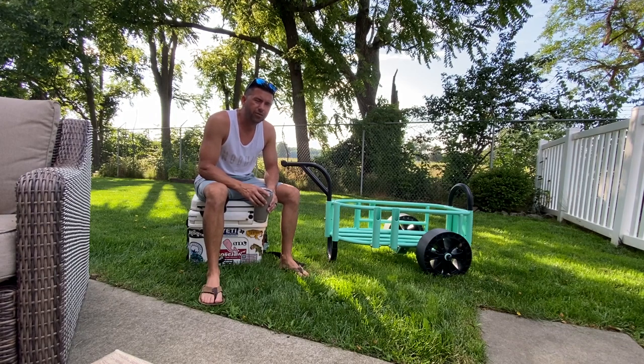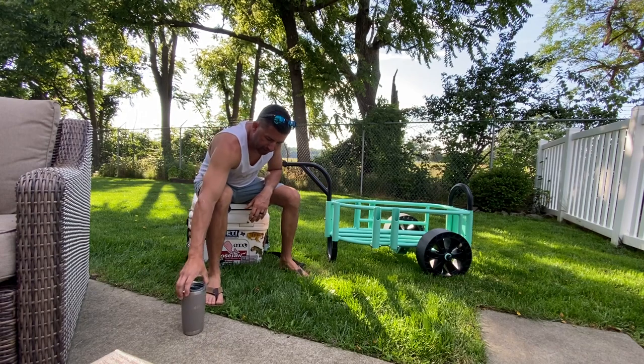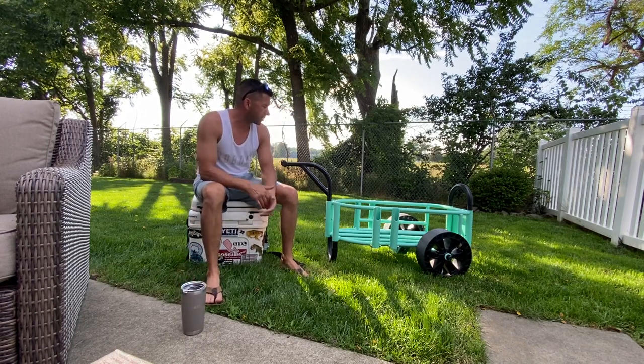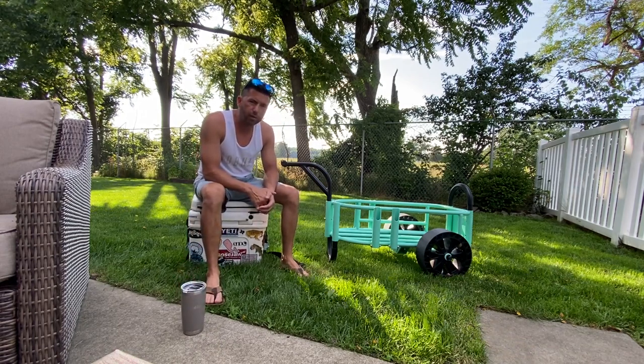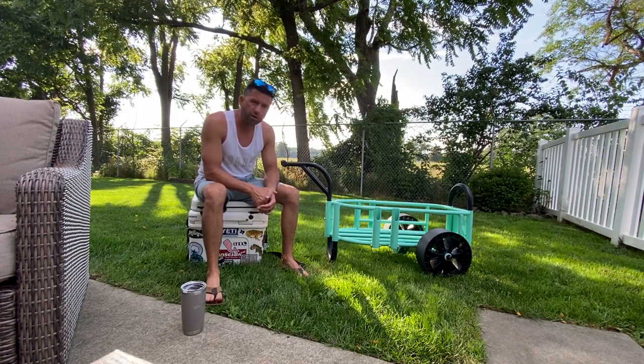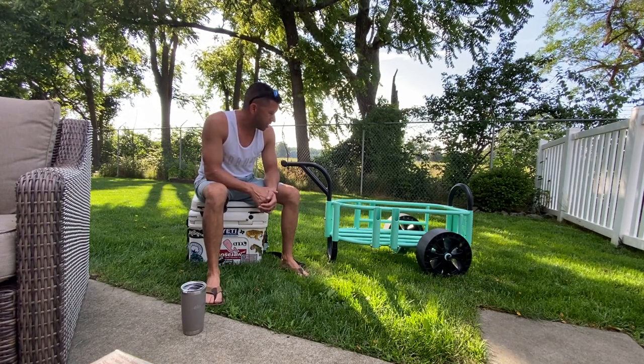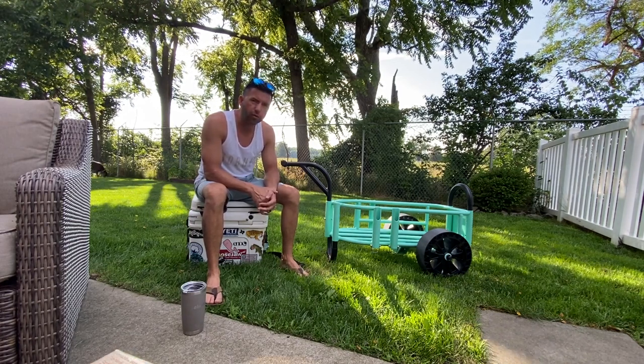Alright, happy 4th of July weekend YouTube. Wanted to get this review out to you guys as soon as possible. I just bought the Boat Mule Cart. Just got it on Thursday, used it on Saturday for the first time and wanted to put out a quick review for you guys.